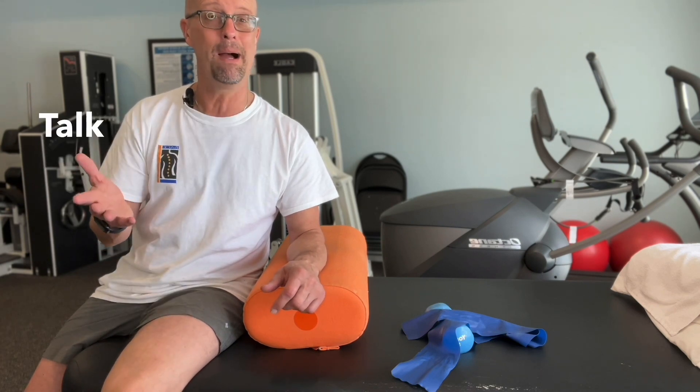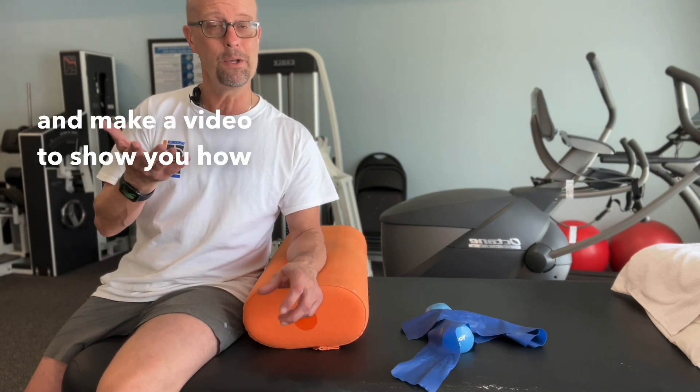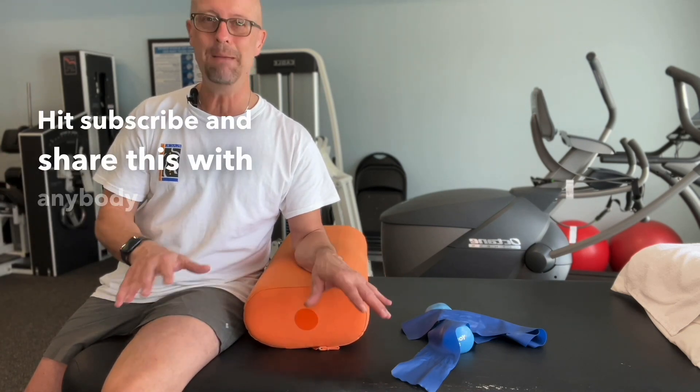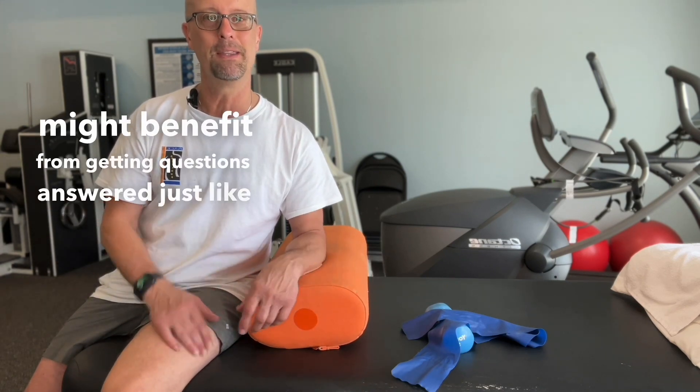If you have questions you'd like me to answer on the Body Talk podcast, just leave them in the comments below. I'll do my best to answer your questions and make a video to show you how to treat what you have going on. Remember, it's Body Talk — hit subscribe and share this with anybody you think might benefit.